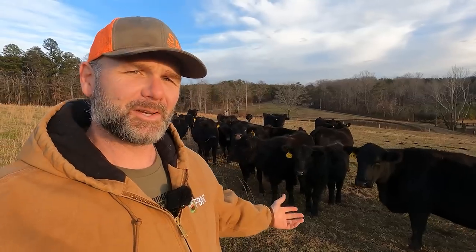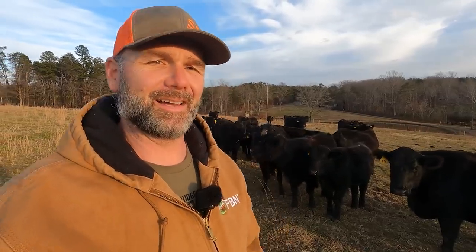Hey there, folks. I'm Josh, Stony Ridge Farmer. Welcome to my first generation regenerative farm here in the foothills of the Blue Ridge Mountains of North Carolina.